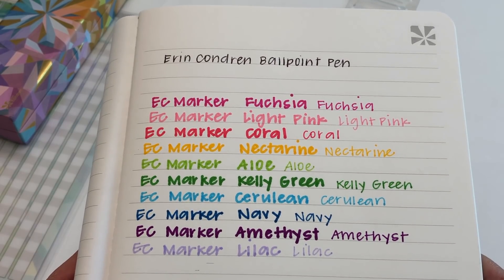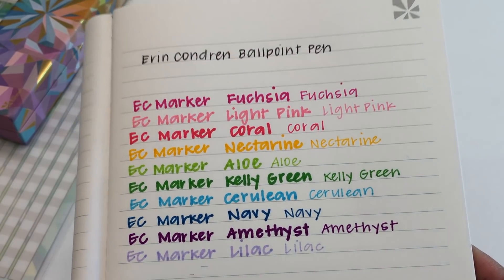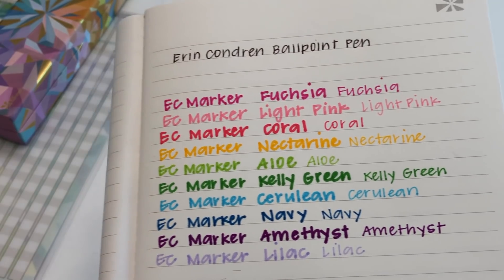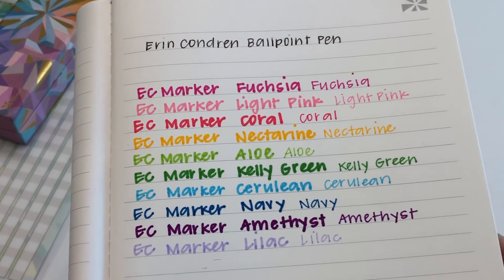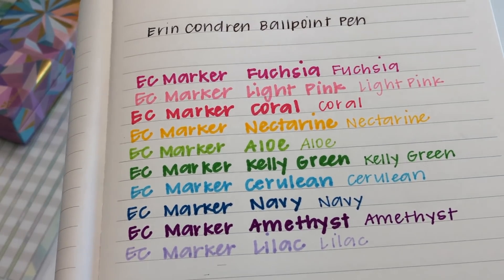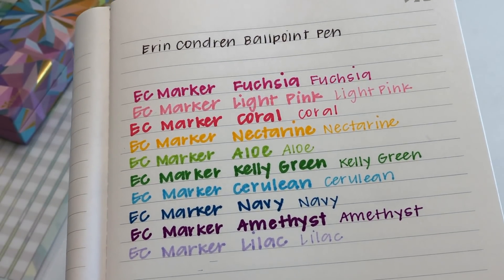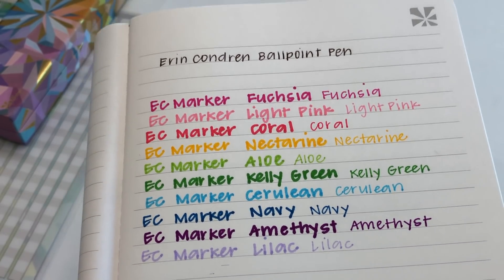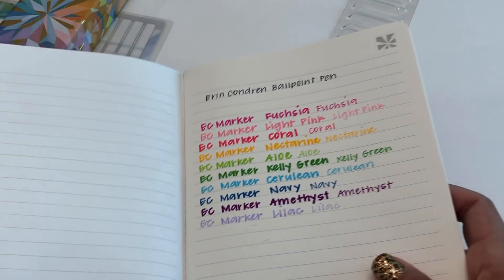Looking at the colors up close: the coral looks more pinky in person than it does on screen, where it looks more red. The purple also looks a little brighter in real life. I'll post some pictures on Instagram so you can see them as well. And I tested the new ballpoint pen too — it's black, probably around a 0.7 tip, writes nicely and pretty smooth. It comes in a beautiful box and would make a great gift.